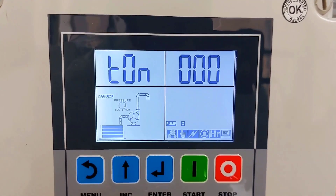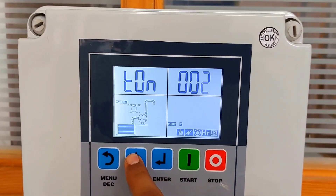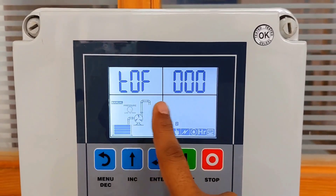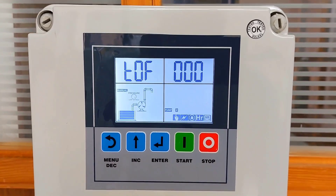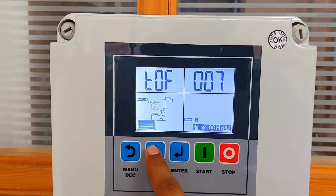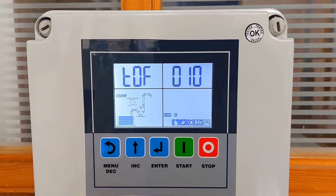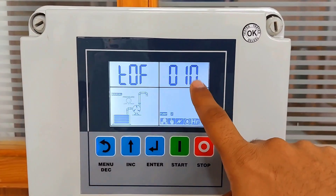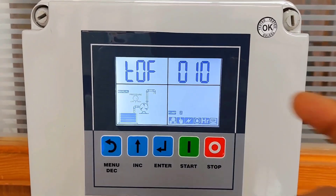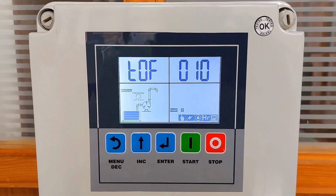This is the T-on timer, which is the maximum on-time for the pump. For example, if you set 10 minutes, the pump will run for a maximum of 10 minutes and then stop. This is the T-off timer, used for the delay between two on-cycles to reduce frequent start/stop. If you set 10 minutes, once your pump starts and fills the tank and shuts down, the next cycle will only begin after 10 minutes, preventing frequent start/stop as the float switch toggles. This makes pump operation smoother.